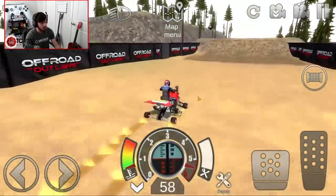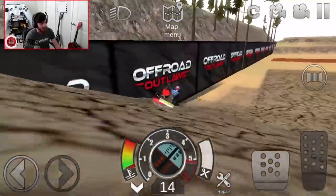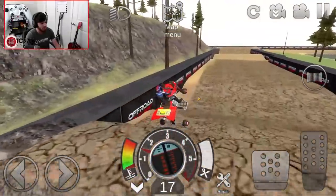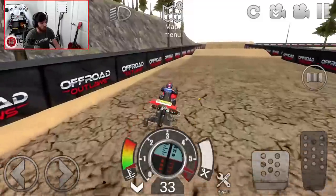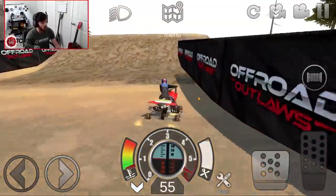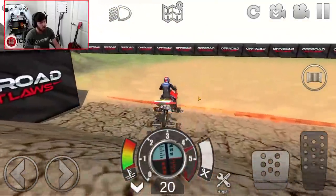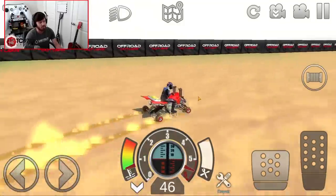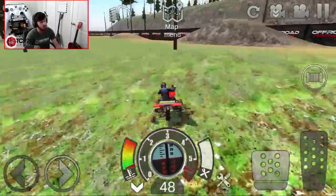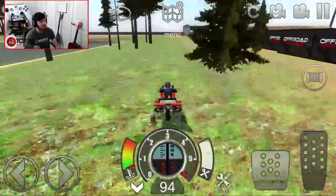It clears the first jump fairly easily, and when it gets into the mud, it doesn't let up. You just land on the throttle and it goes. It picks up to over 40 miles an hour in the mud — over 40 miles an hour in the mud is right on par, if not a little bit faster than a Cybertruck, which is absolutely ridiculous, because a Cybertruck in the mud is going to be one of the fastest things out there.